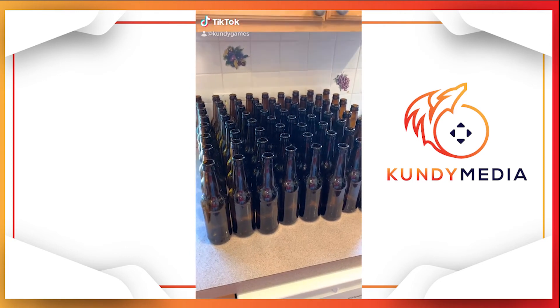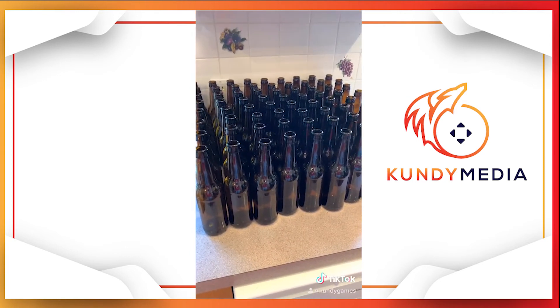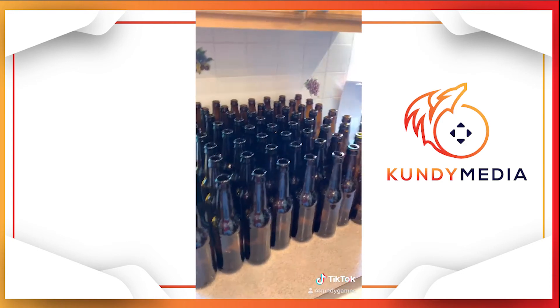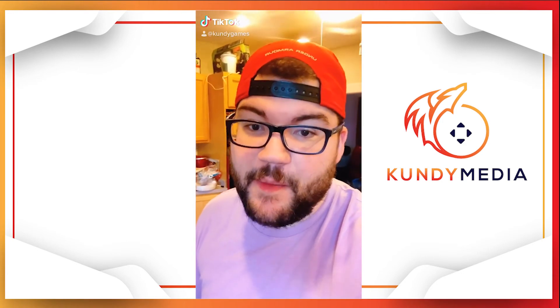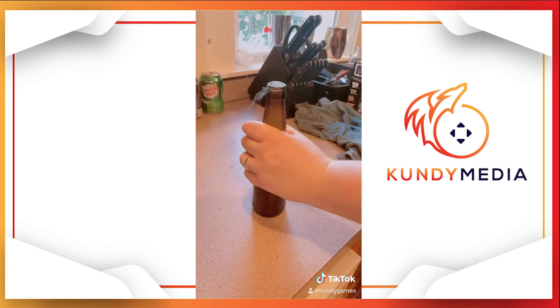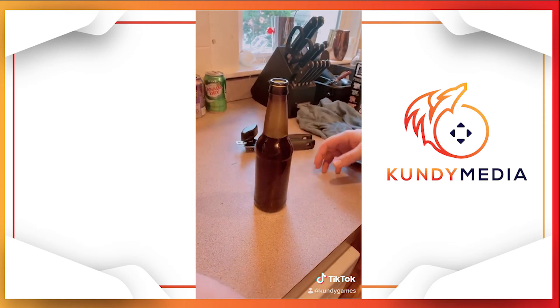56 bottles of beer on the wall, 56 bottles of beer — you take one down and pass it around, and that's a lot of beer. The day has come. The beer is done. Look at that — it just took a whole month.